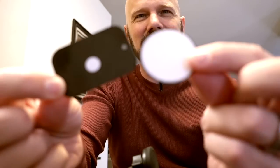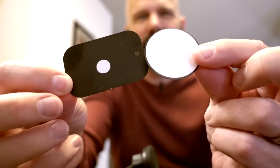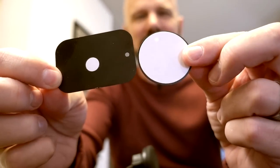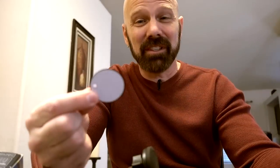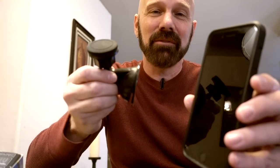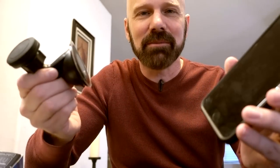They give you two different plates, and the white backing peels off to reveal an adhesive. What I don't like is that these are permanent — you can't move this to another device. Once you stick it on there, it's stuck. So I'll take my 256 gig iPhone 7 Plus and use this $13 mount. What could possibly go wrong, right?